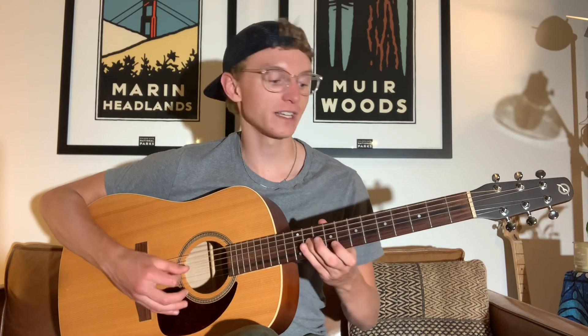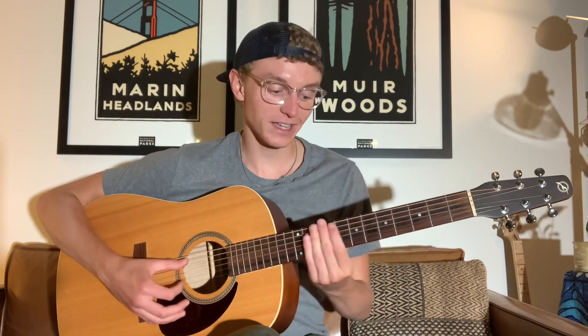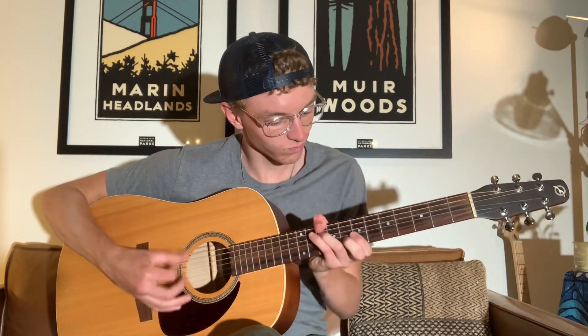Over time I was able to pick up which hand motions worked for me. When I was starting out, I just had my hand in this shape because that's what I saw people do in videos. I was going up and down, slapping and trying to pluck notes, but it was never a really clean sound. You could kind of hear the melody in there, but there was all this extra junk going on.